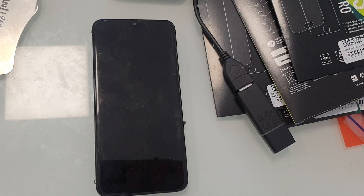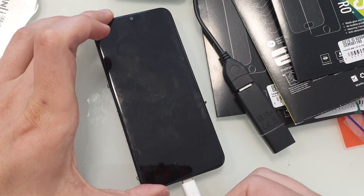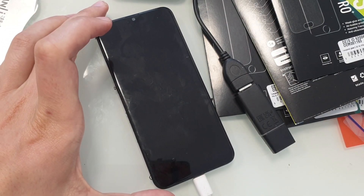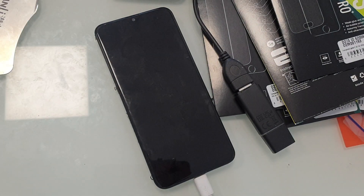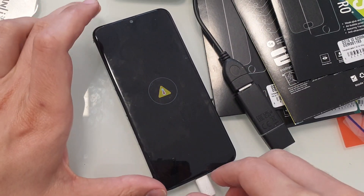Welcome to the next tutorial on our channel. Today I will show you how to repair Samsung A20 with a charging temperature error. When we connect the charger, the phone only vibrates and shows this image.